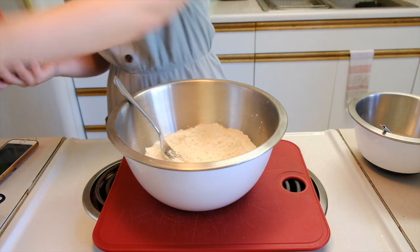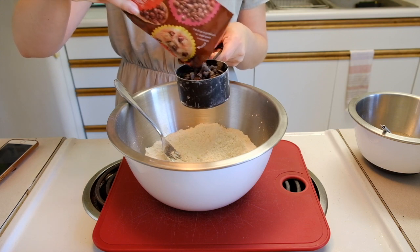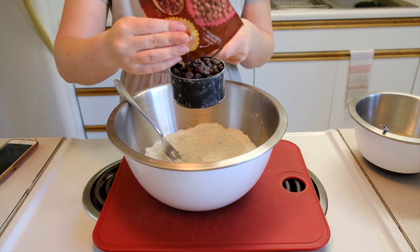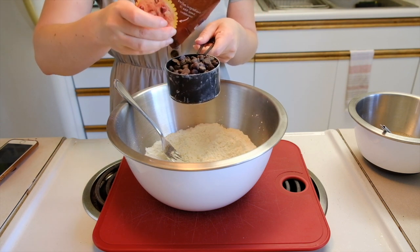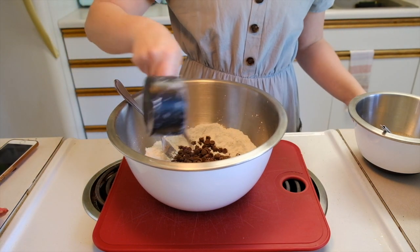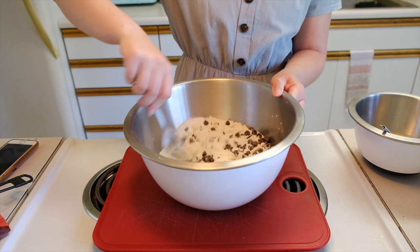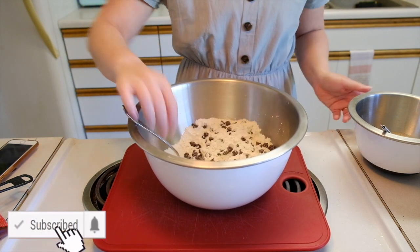Switching back to our dry ingredients, we are now adding in our chocolate chips. The recipe said to do a cup of whatever you are adding in, so since I'm just doing chocolate chips, I'm doing a full cup. I happen to have the perfect amount left in this little bag, which just always feels so good. Just carefully incorporate that with your fork — stirring nice and gentle. You don't want to break any of the chocolate chips, because we love a good full chocolate chip.